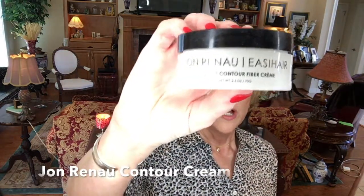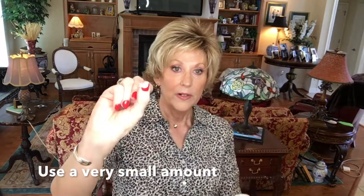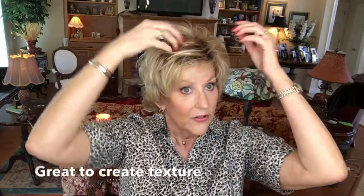Another thing that works well with this is the John Renaud Peace Out cream contouring cream. I just use a small bit — about the size of a fingernail — rub it on the ends of my fingers to warm it up, and then I start piecing this out. You can get so much texture in a wig using the styling cream. I mostly use it to create pieces and texture, and it really gives that to me. It's just a great product to create a piecey, textured look.